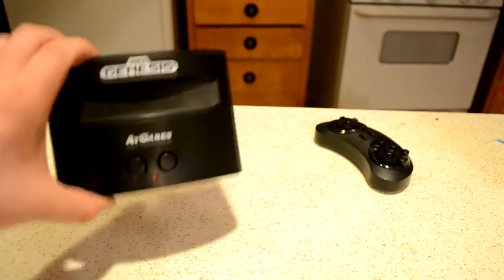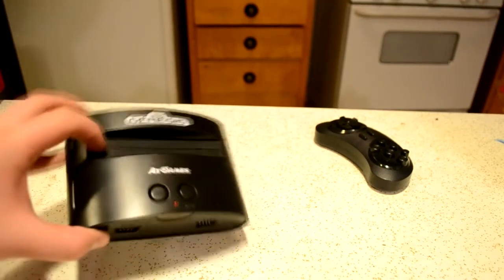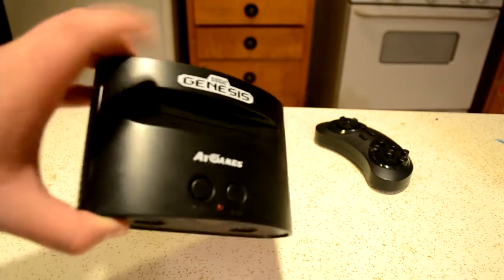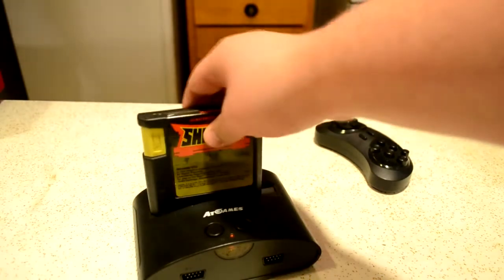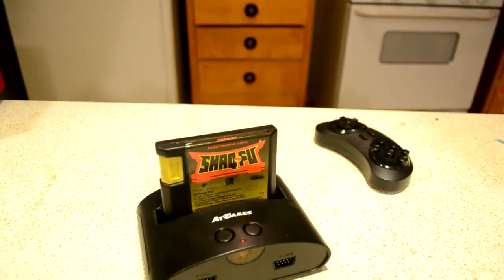The first thing that I really love about this little console is that it's very light and small. Another thing that is pretty great, that I actually did not expect out of it, is it plays actual Sega Genesis games. Here's Shaq Fu. If that was plugged into a TV, it would actually be playing right now.